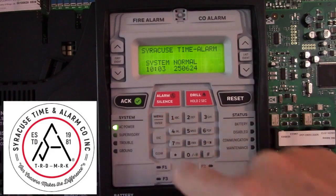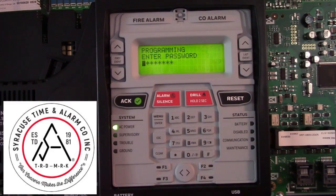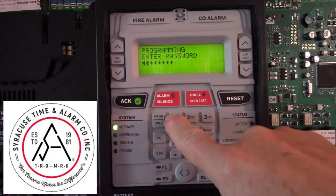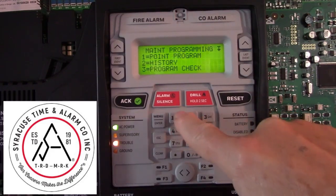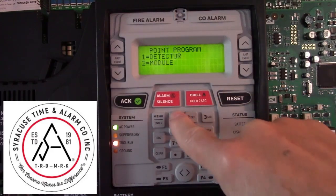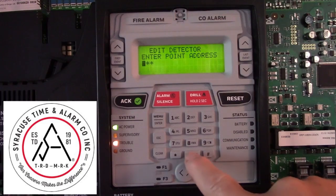To do that, press the menu, go to programming mode, enter the user password — typically all ones. Under point program, you can go to detector. You'll need to know the point address; in this case the duct detector is address 004.